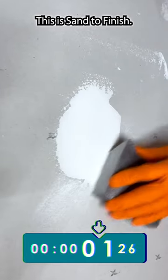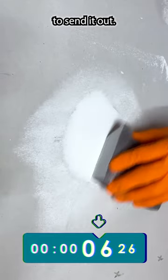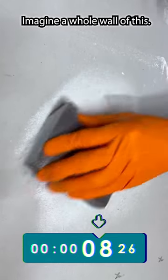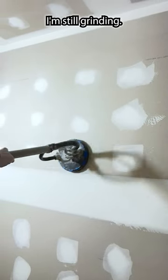This is sand to finish. I intentionally picked this small nail to show you how long it would take to sand it out. Imagine a whole wall of this, then imagine a whole room. Even with a power sander, I'm still grinding.